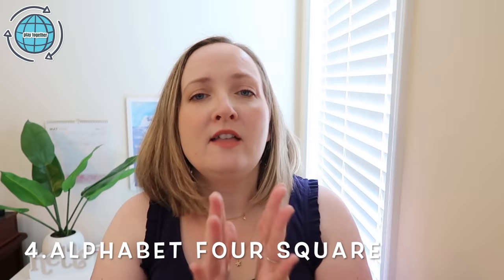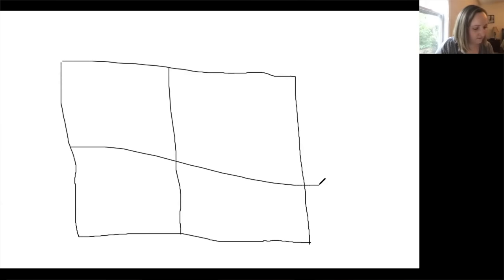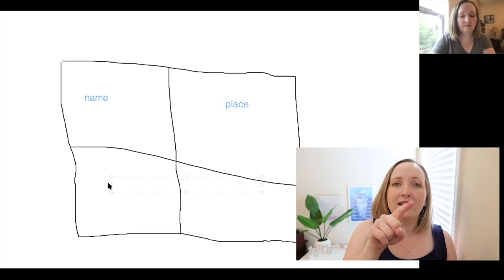Moving on to the next game. It's called Alphabet for Square. This is a game that everybody can play at the same time. You'll need to use the whiteboard feature in Zoom or paper and pencils or crayons at home. Draw a square with four quadrants and in those quadrants you are going to name: name, place, animal, and thing. Set a timer for about 10-15 seconds, move your finger around the quadrants, and when the timer goes off whichever quadrant your finger is touching, your students have to draw or write a name, place, animal, or thing — for example, for the letter M, they might draw mom, mountain, or mouth.